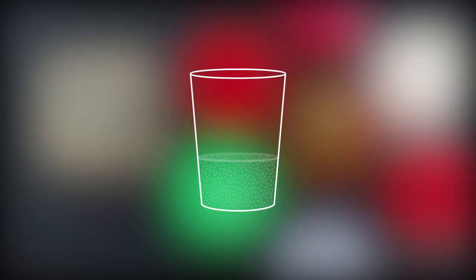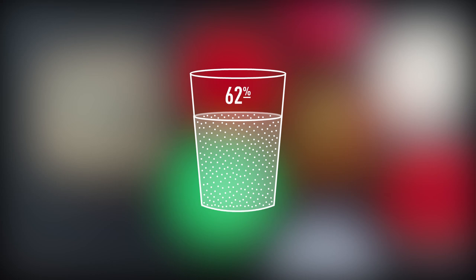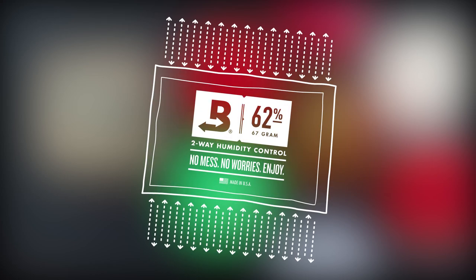What allows Boveda to do this is its unique ingredients. It contains a natural salt, water, and a thickening agent inside a reverse osmosis membrane, which means Boveda is only going to allow in and out 100% pure water vapor.